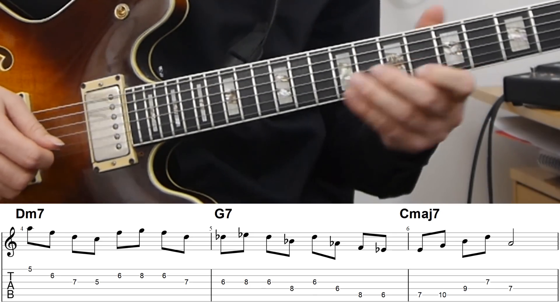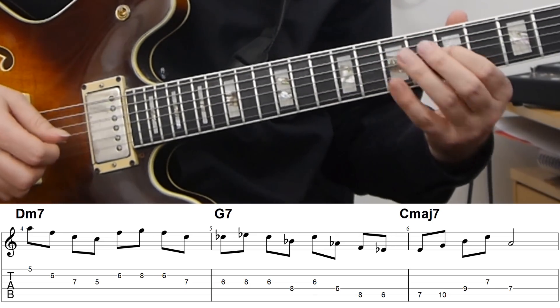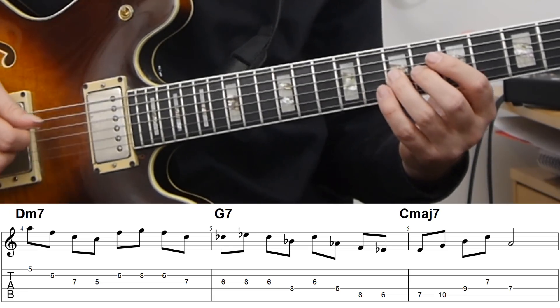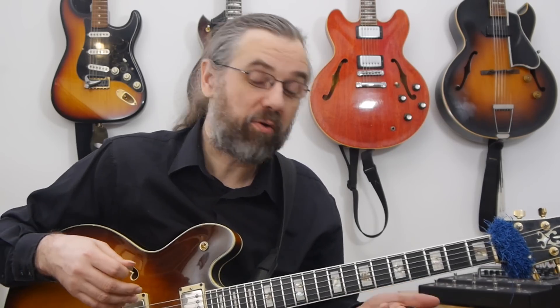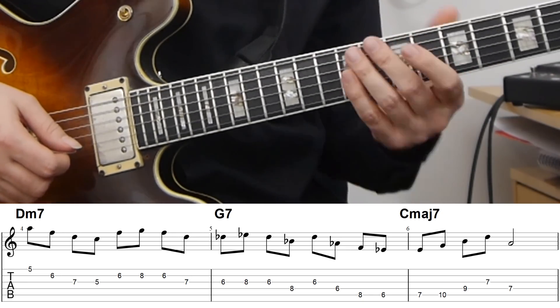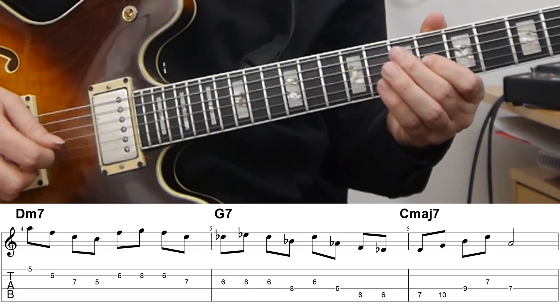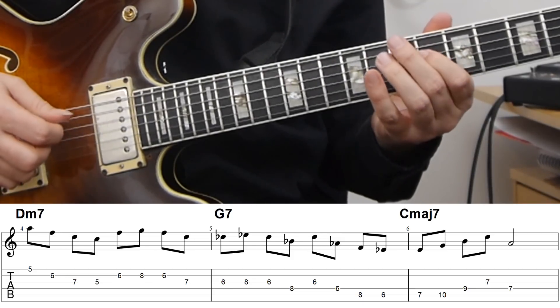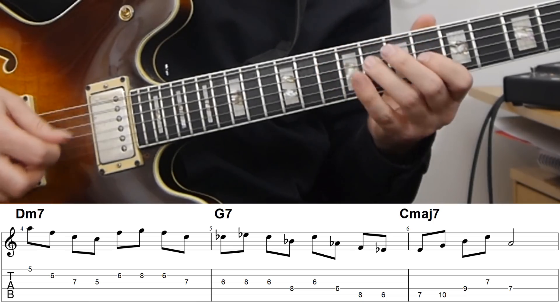On the D minor 7, the lick starts on the high E string with this A, then moving down through the strings and back to the F. That's eight notes on the D minor 7. Since we're playing eighth notes, the chord is changing to G7, and I shift my hand up to the next position to play the B flat minor pentatonic. That line is pretty clearly in that scale.